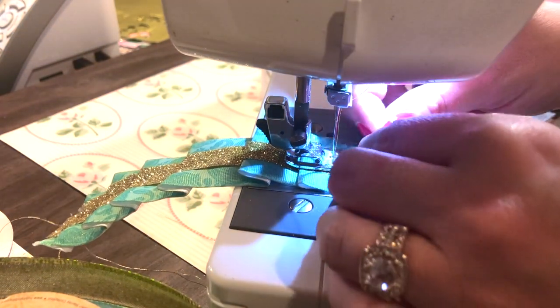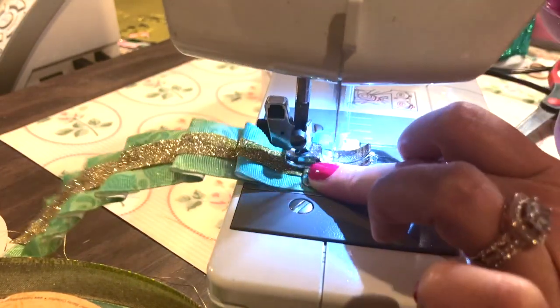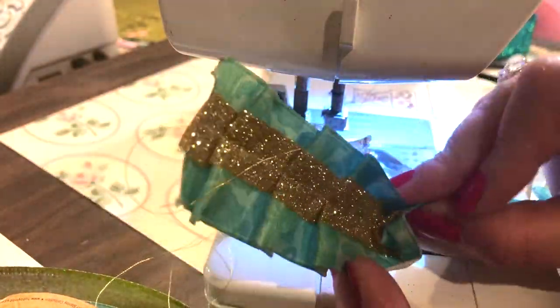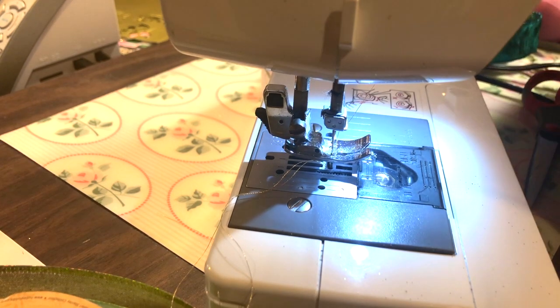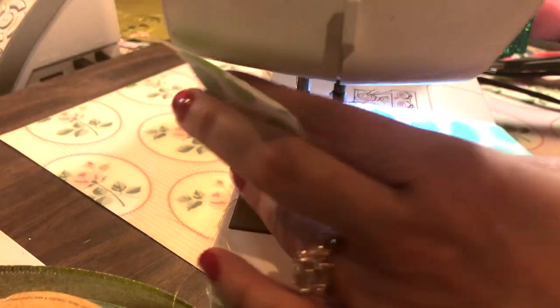And there you go — there it is. Cool, huh? And then since this one has wire, you can manipulate it. I wonder if I can get a light shining on this subject. I can't reach that one. Let me show you crepe paper — super easy too. And you can do crepe paper with ribbon.